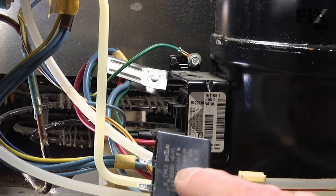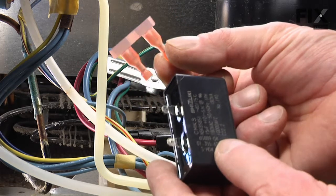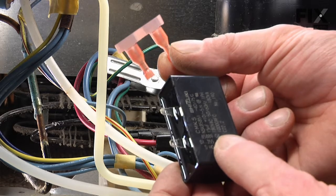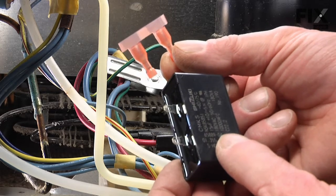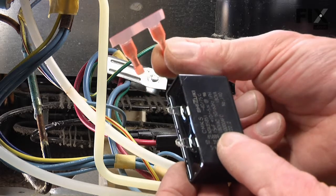If yours is a wired-in version, you may need to install these replacement 3/16 wire terminals. If your original harness has quarter inch terminals on it, just simply cut them off, strip the wire back about a quarter of an inch, and crimp the new terminals on.